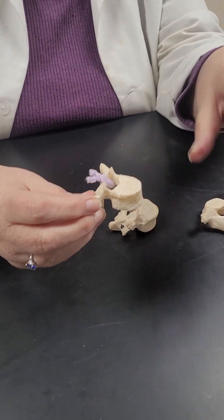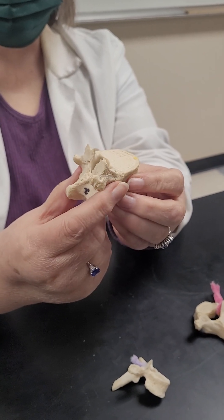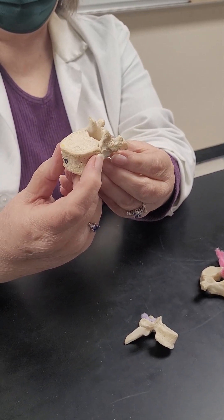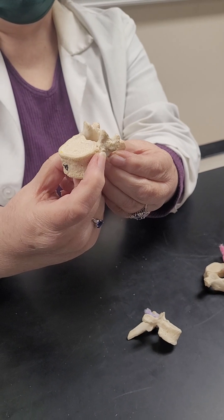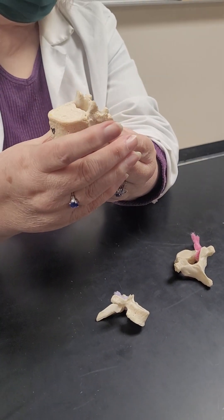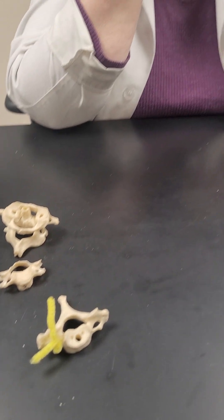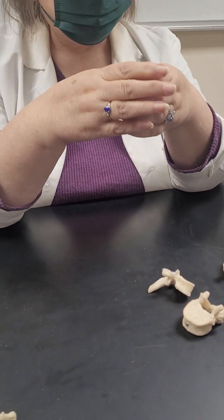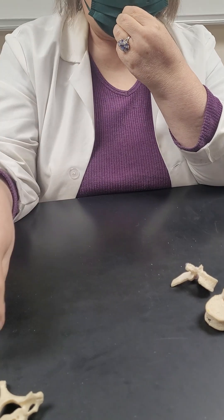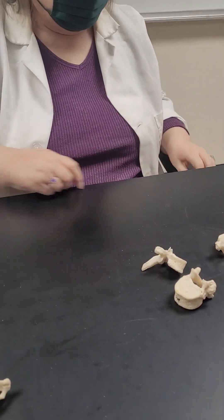On thoracic vertebrae, they always have the ribs attached, so they always have to have these facet spots. When you get down far enough, the spinous process is right in the middle and these are tiny. The head of the rib just fits right there. So the thoracic vertebrae have facets for ribs, and the cervical vertebrae have the holes down the side. Those vertebral arteries are going to join together and go through the foramen magnum to reach the brain. You've got four arteries total — two vertebral and two carotids.